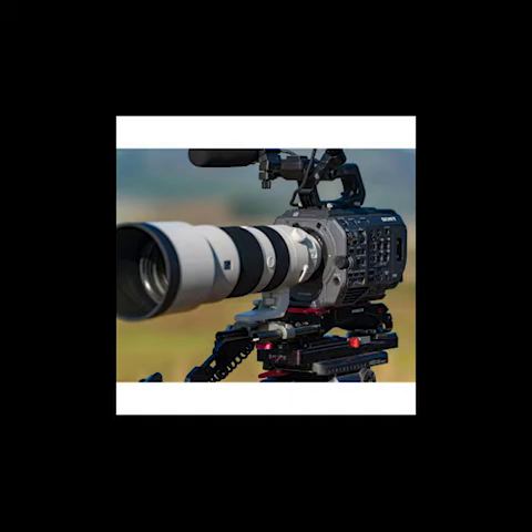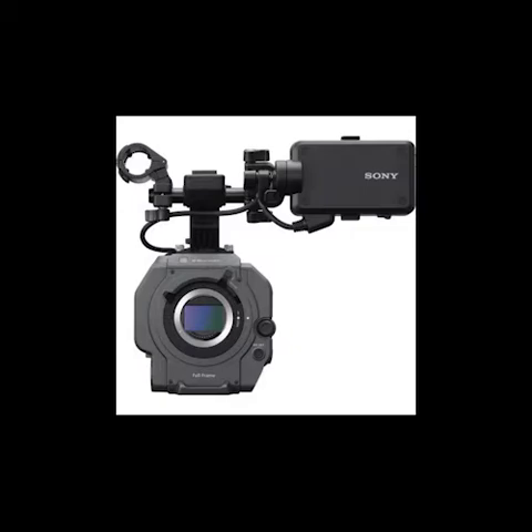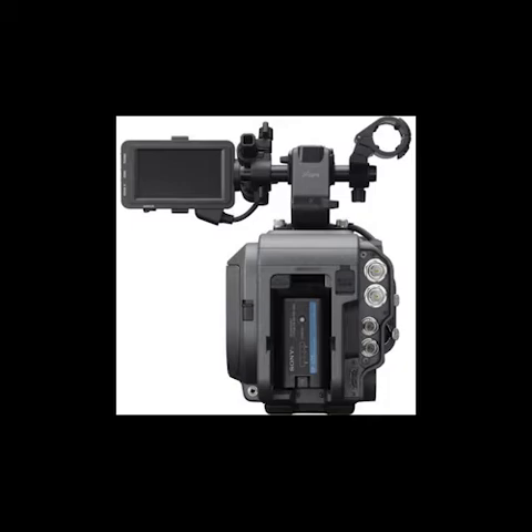S-Cinetone Look: S-Cinetone is the default look of the FX9, tuned to meet the requirements of today's content creators with rich mid-range colors, alluring facial tones, and a softer tonal look developed with the same expertise as Sony's world-leading Venice digital cinematography camera. S-Cinetone means that straight out of the camera your content looks fresh and vivid, with subjects that really stand out while retaining plenty of latitude in post-production.